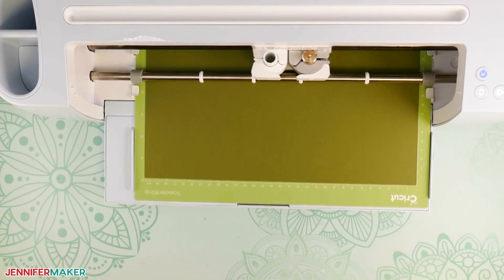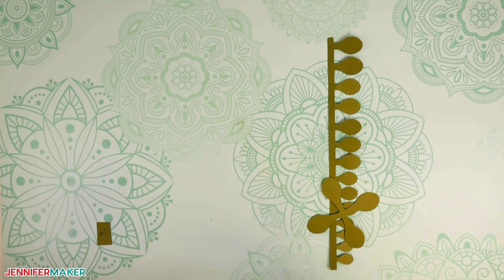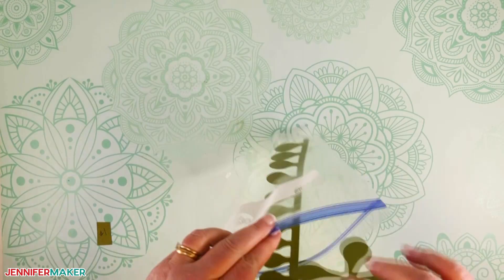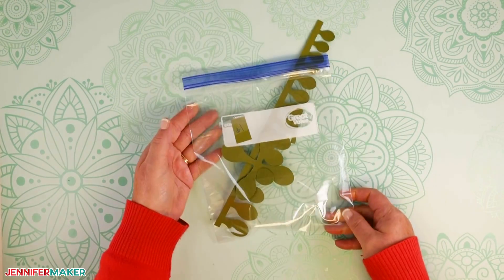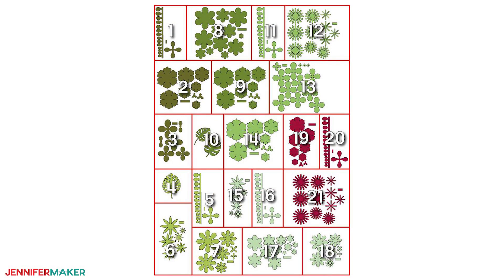As you cut your paper succulents, I recommend placing the pieces for each succulent into individual stacks or plastic storage bags. You will be cutting a lot of parts and it's easy to mix them up or misplace a small piece, so this is a good way to keep everything organized. Here's a diagram of each succulent in the order in which they will be cut — please refer to this graphic when we assemble the project.